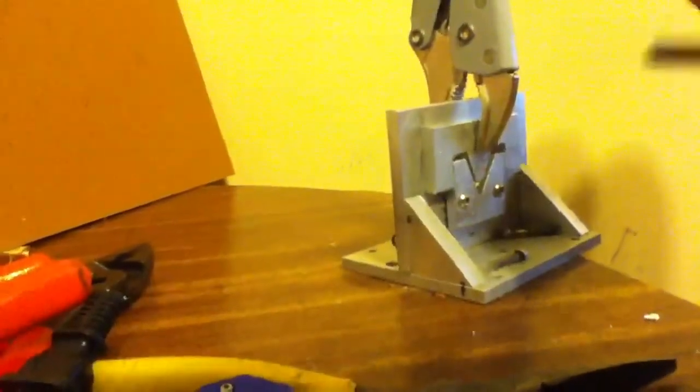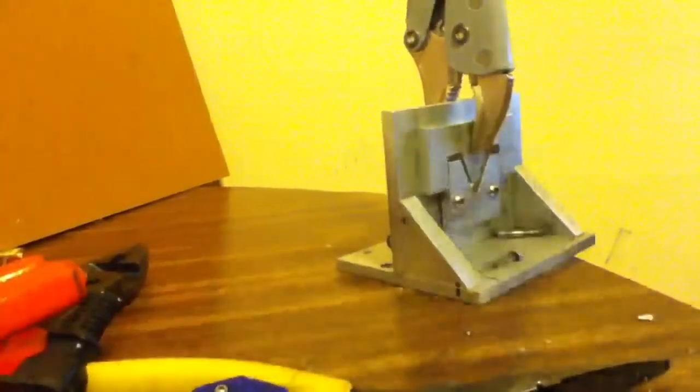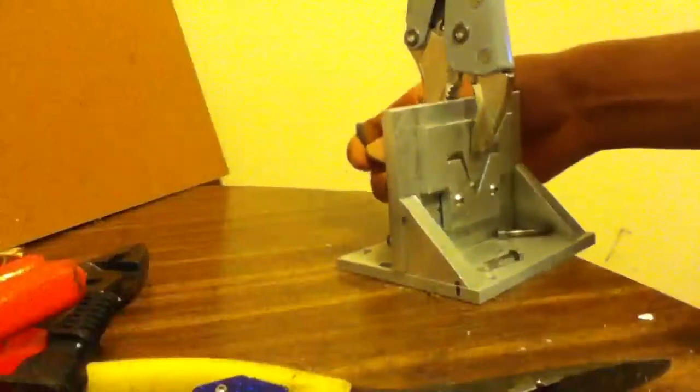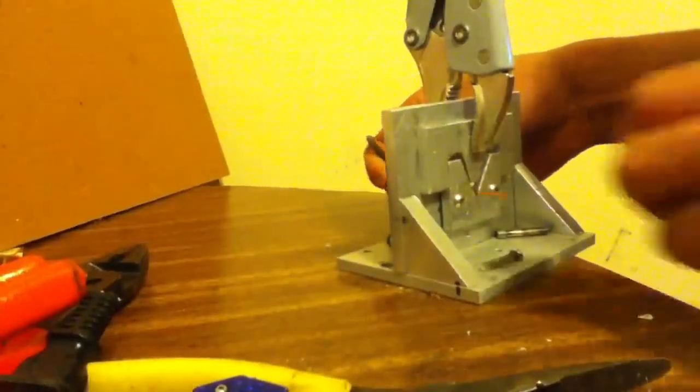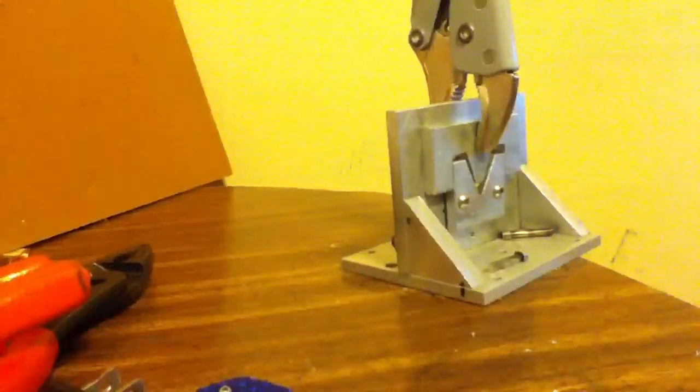Cut the knife — easy cut. Also, you can clear it out with your hands, but I recommend doing it with a piece of pliers.